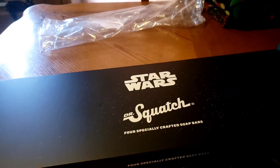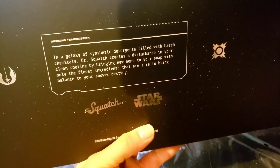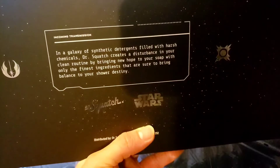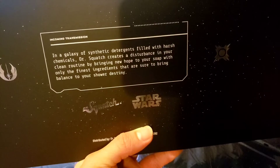That's pretty nice — these boxes are super cool. Let me look at the other one. On the back it reads: 'A galaxy of synthetic detergents filled with harsh chemicals creates a disturbance in your clean routine. Dr. Squatch brings hope to your soap with only the finest ingredients, sure to bring balance to your shower destiny.'